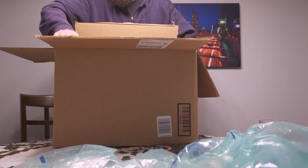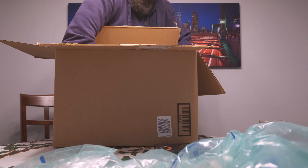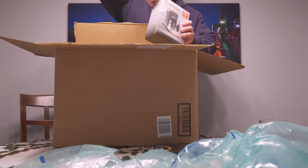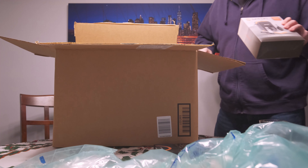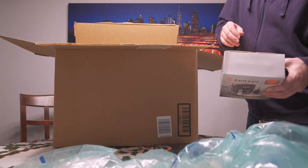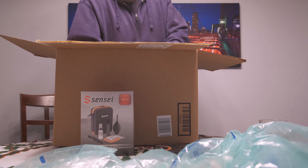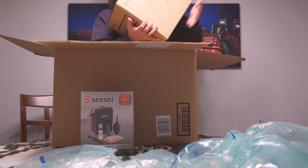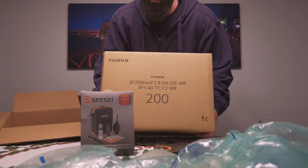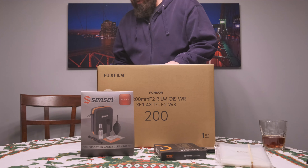Big camera lens. There was a good rebate three months ago or something and I ordered it, not really sure if I wanted it or not, but I couldn't pass up the price — you know how that goes. Then I got an optics cleaning kit; I've got a few of those already, but okay. Let's get the giant box out of the way here. Now we've got a smaller giant box.